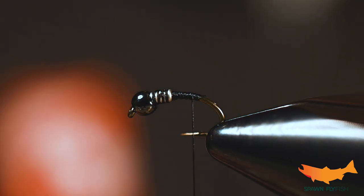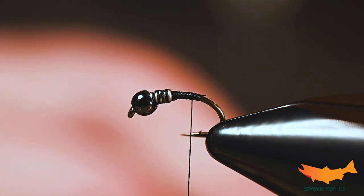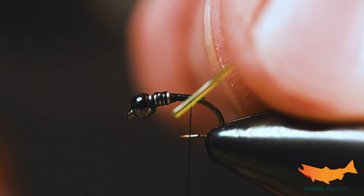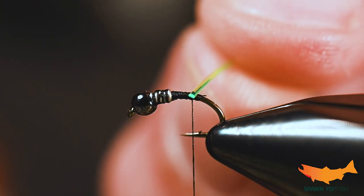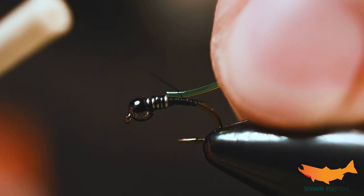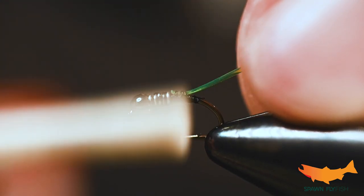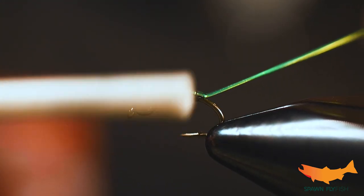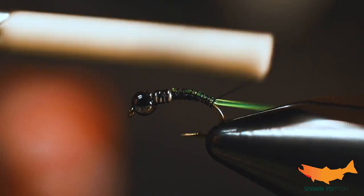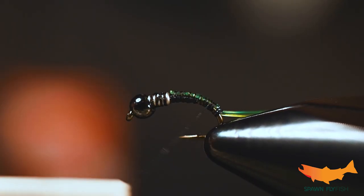For this fly there are only two more materials to go. This is simple but wow does it get eaten. We've got some chartreuse V-rib size midge, and remember there is a rounded side that is going to be placed against the hook shank as we tie this in. As we begin to wrap it, the rounded side will be sticking out and will leave a little segmented look which the fish absolutely look for.